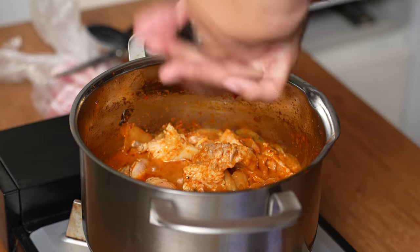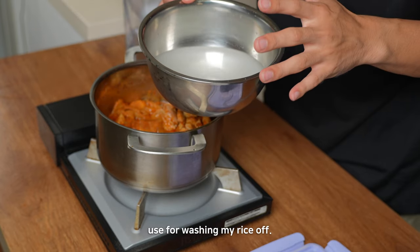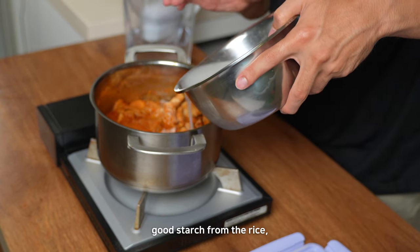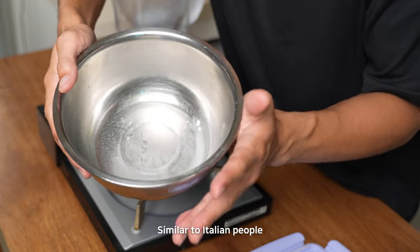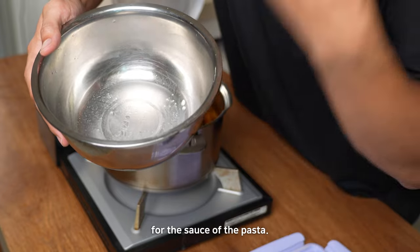And some soju, and some pepper. I'm going to add water, but not the regular one — a special one. This is the water that I use for washing my rice off, because it has very good starch from the rice. Similar to Italian people using pasta water when they boil spaghetti for the sauce.